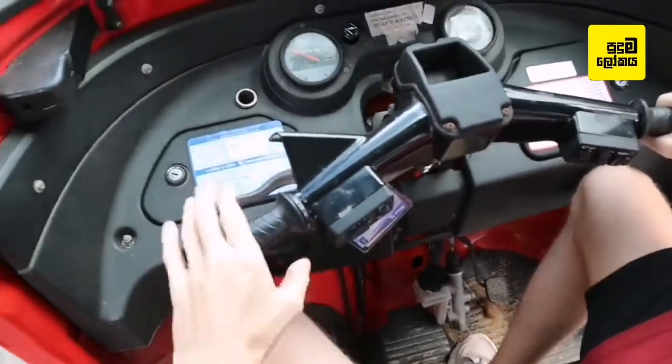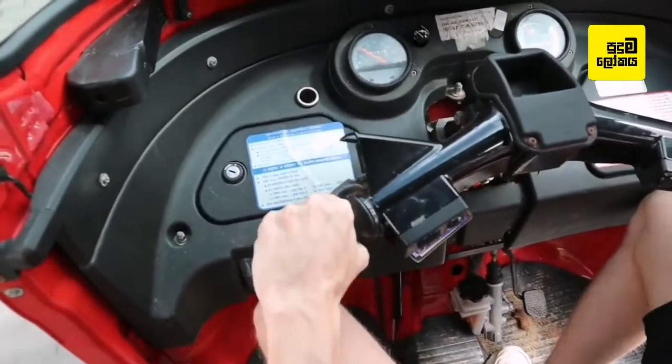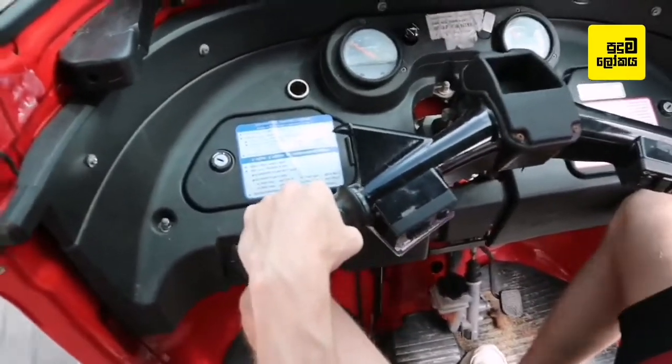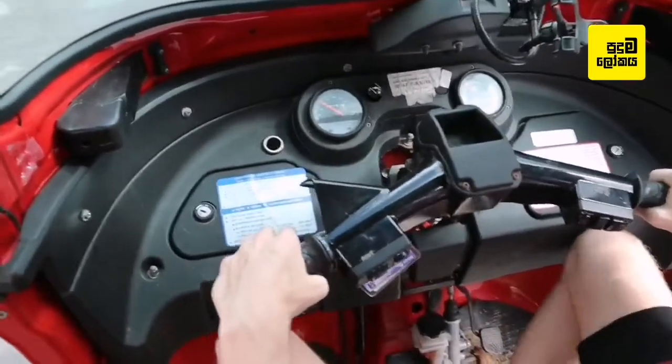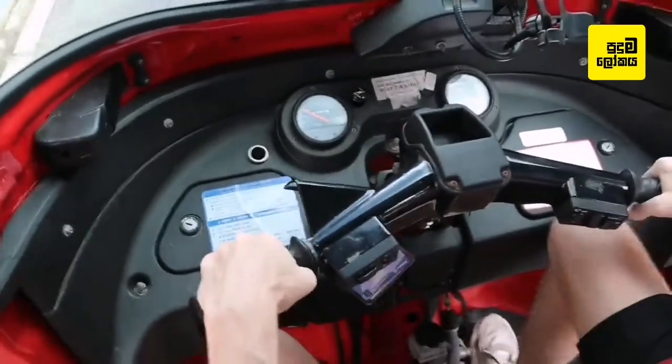To find third gear, all you do is build a little bit of speed, clutch in, down one click into third. And again, down one click into fourth.